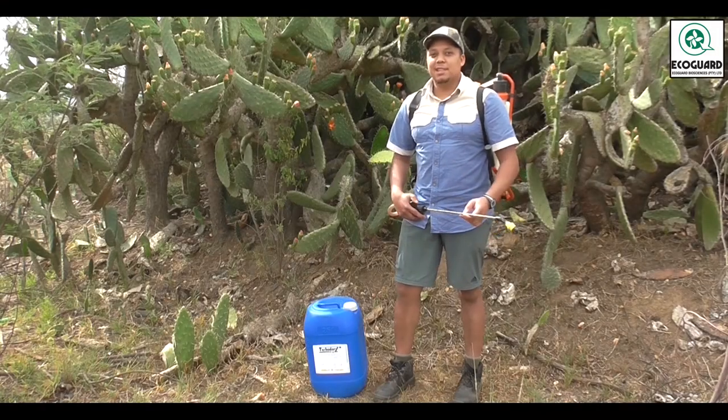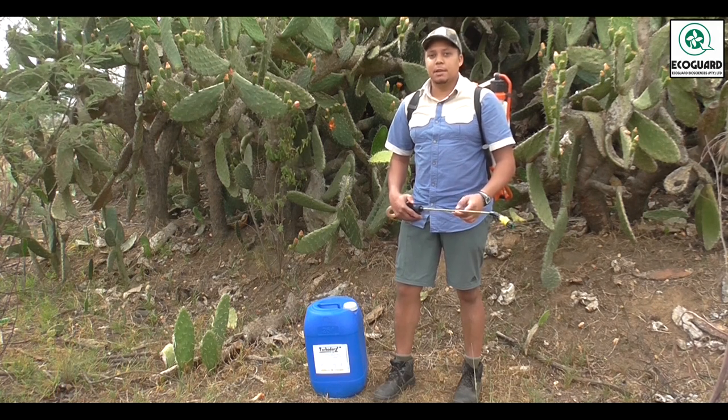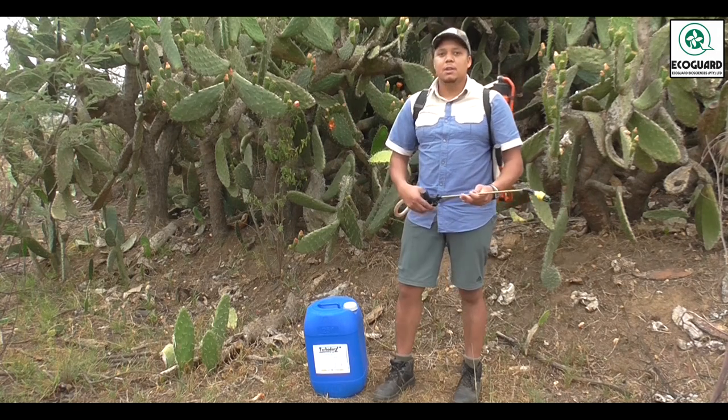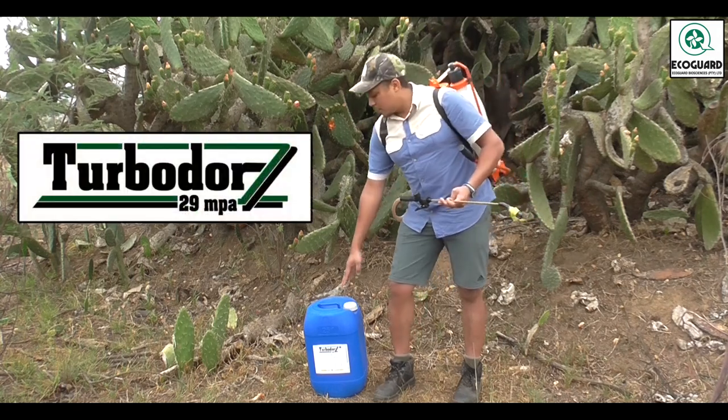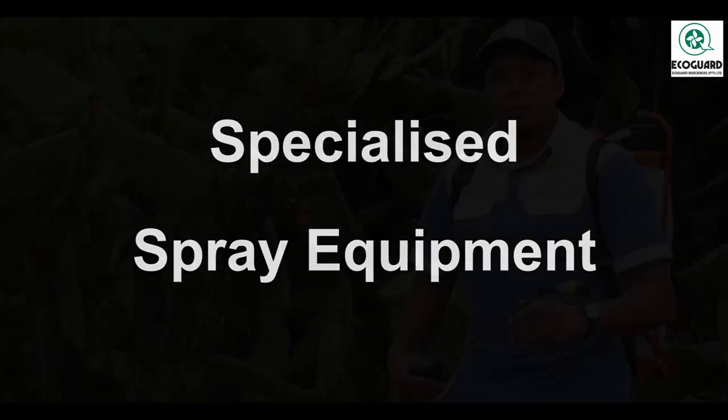Hi, I'm Liam from Ecogod Biosciences, and this is a video tutorial on how to do a precision full cover foliar application for cacti species such as this prickly pear over here, with our new product Turbidaw 29 MPA.